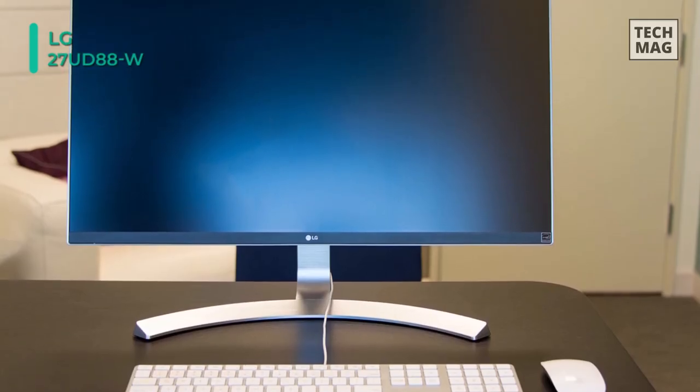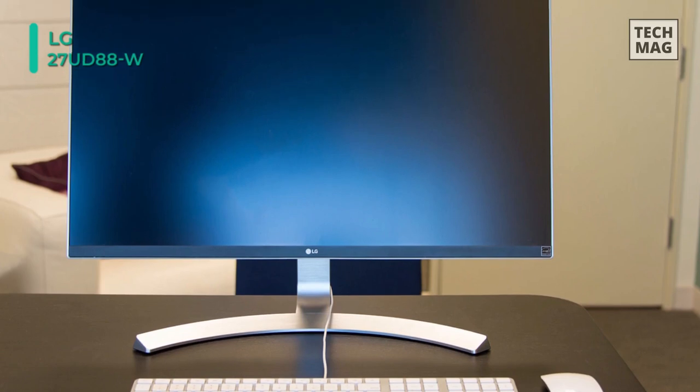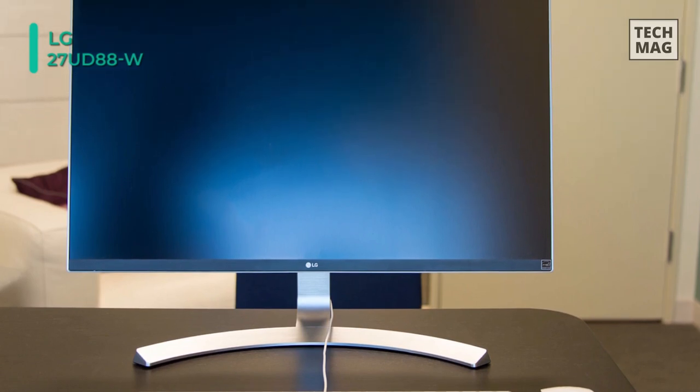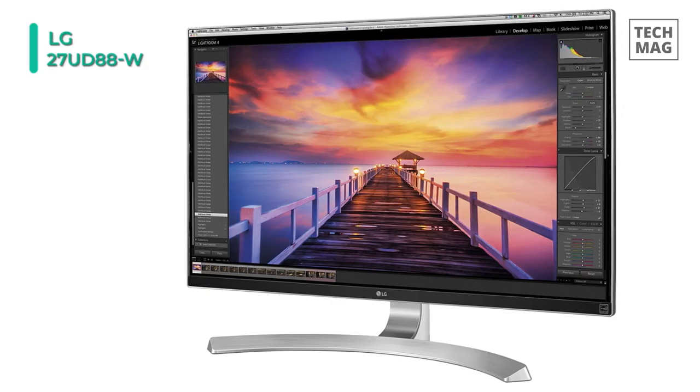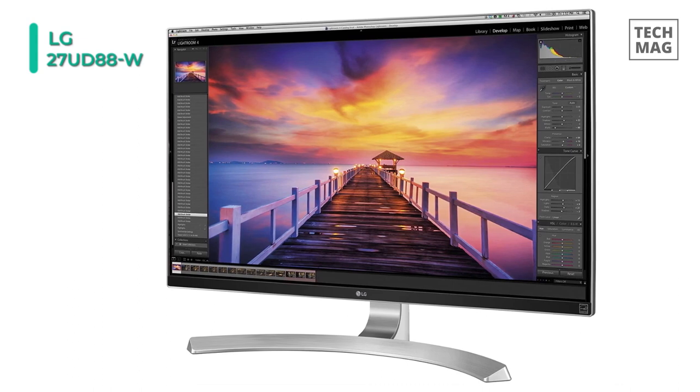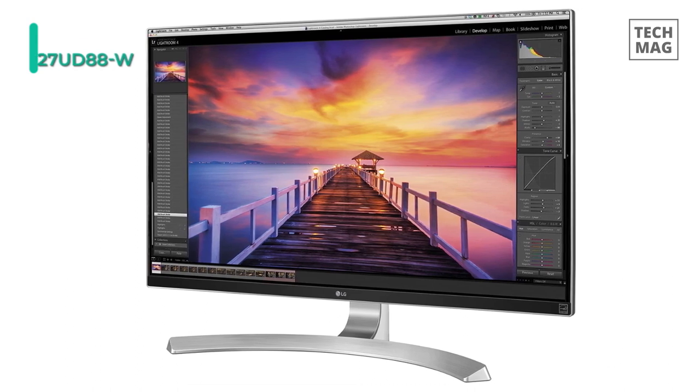With FreeSync technology, screen lag is greatly reduced, resulting in a smoother overall gaming experience. The black stabilizer helps to even out the dark areas of the screen that would otherwise be too dark to see.